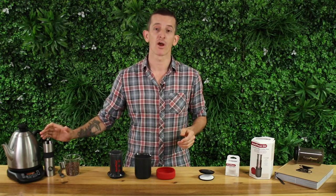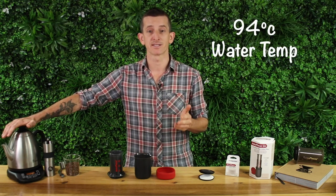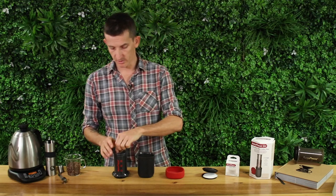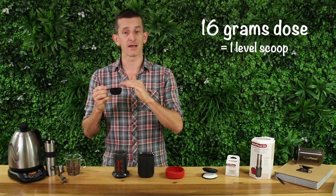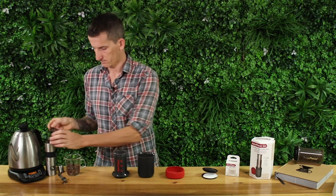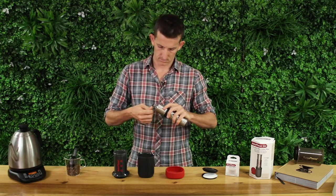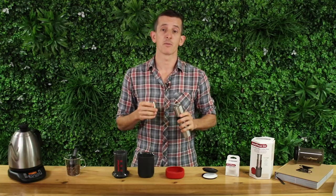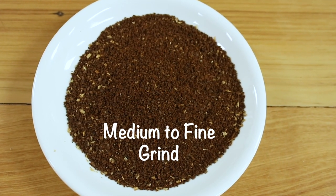Today I'm using the Rhinoware hand grinder and a Brewista kettle, and I've got my water set for 94 degrees Celsius, which is about 30 seconds off the boil. First up, grab your bean scoop — we're going for 16 grams of coffee, which is about level with the top of the bean scoop. I'm going to be grinding to a medium fine coarseness, which is a little finer than brown sugar crystals.